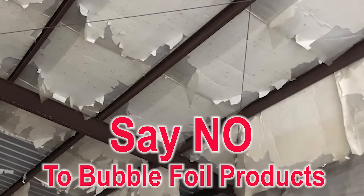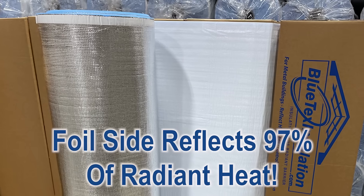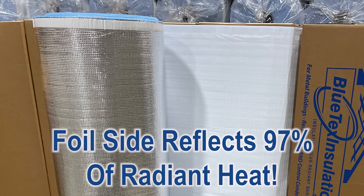It's super durable with UV protection and won't fall apart like bubble foil products. The foil reflects 97% of radiant heat — it's like instant shade for your building.